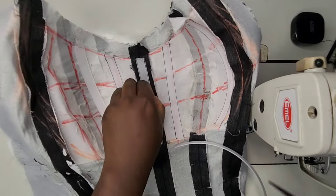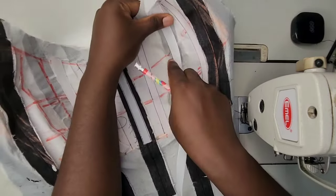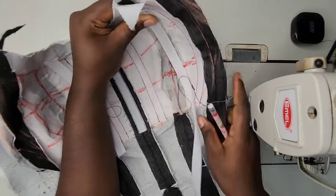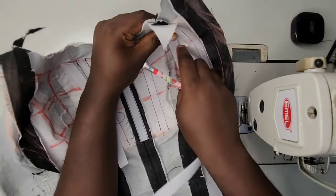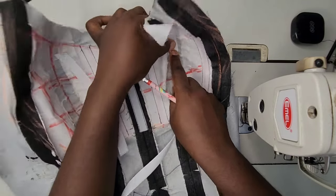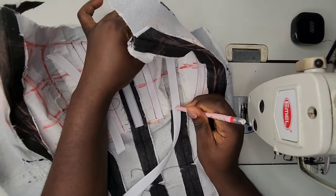I'll go ahead to continue sewing all the other vertical lines and when I'm done, I'll show you what next to do. In case you don't understand everything I've said, just watch the video — I'm very sure you'll be able to follow along.